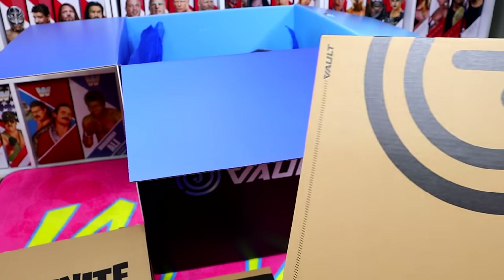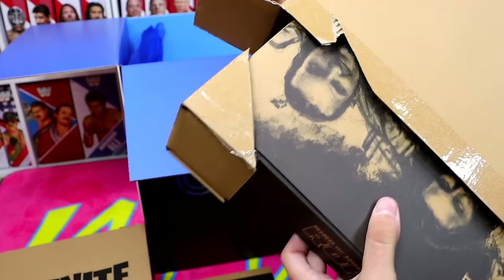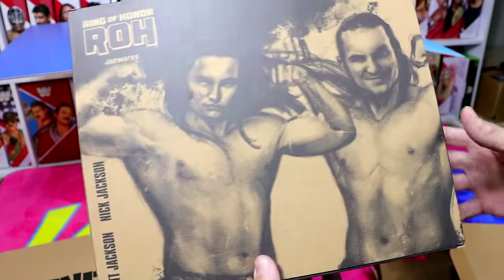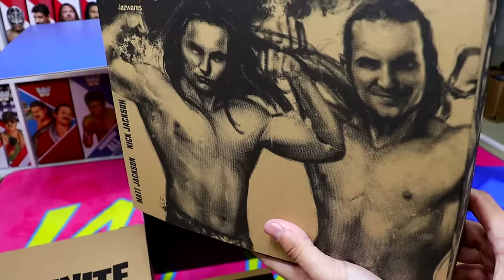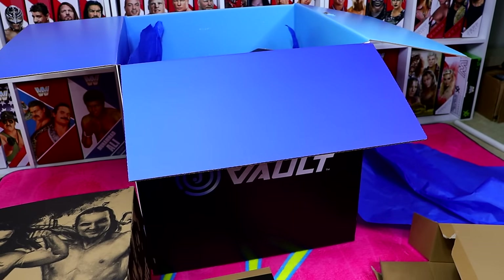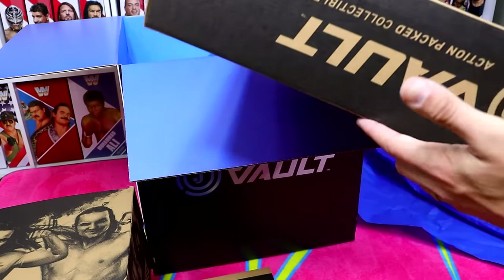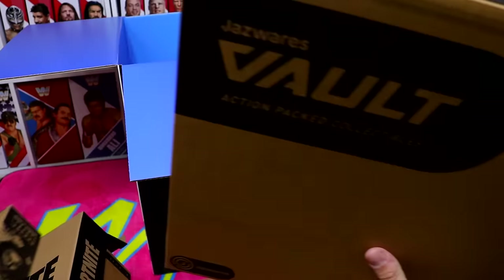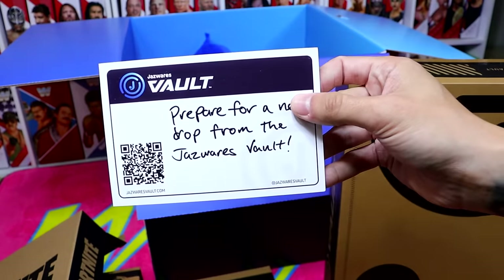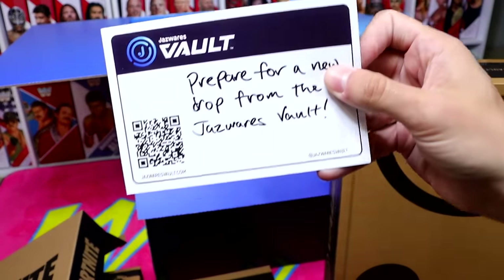This next one is a big one. We have a Ring of Honor set — I'm guessing this is going to be the Ring of Honor Young Bucks 2-pack, which is awesome. I can't wait to see what the packaging looks like, but I want to get everything out first before we look at these figures men on cards. This last one is absolutely massive. We also have a little card that says 'Prepare for a new drop from the Jazzwares Vault,' and there's a little QR code right there.